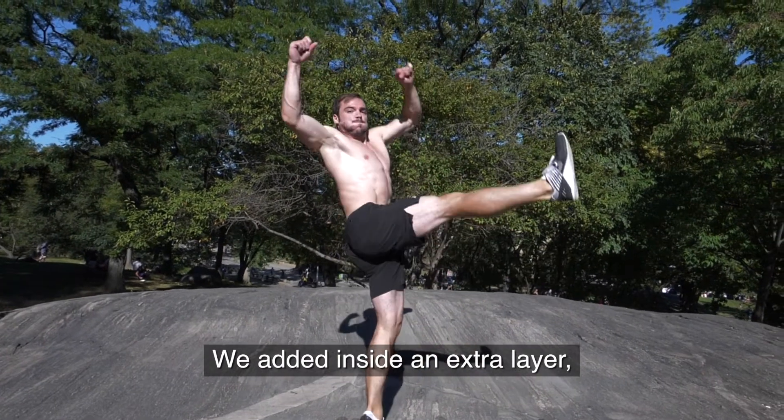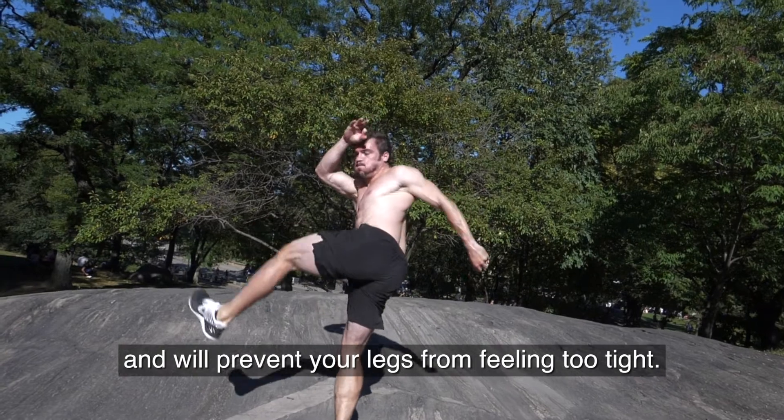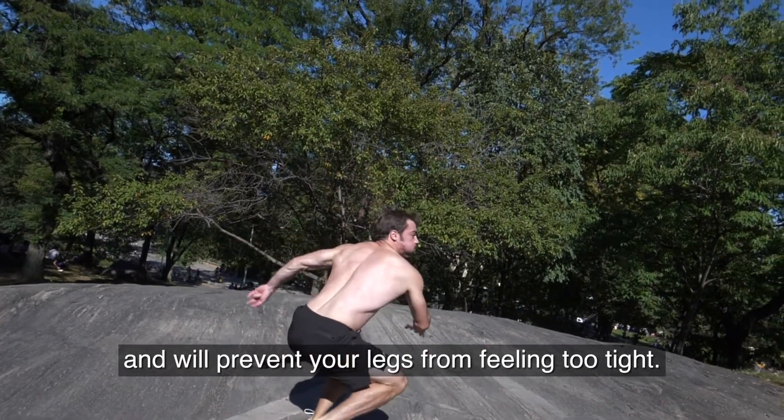We added inside an extra layer, an extra band. This gives you more freedom and will prevent your legs from feeling too tight.